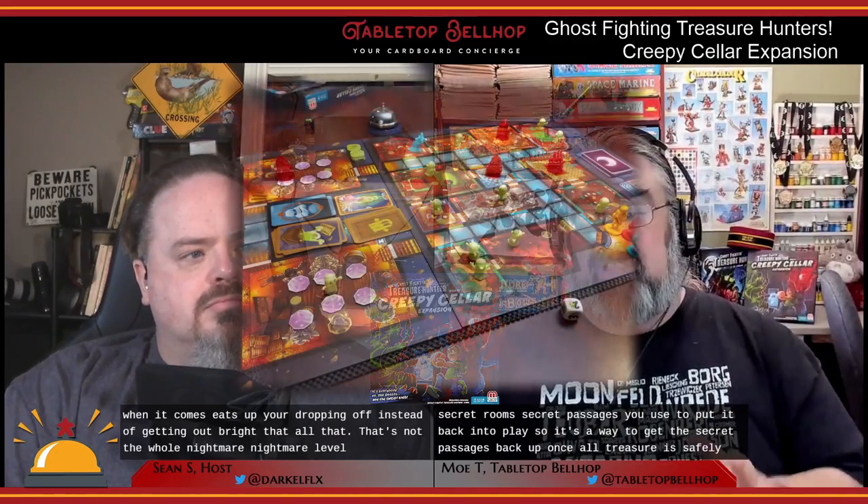Jinxed items are little square chits that go in your backpack. You can't get rid of them easily — they fill up your backpack so you can't collect treasure tiles, and you can't leave the house while holding one, which matters since you need to escape to win. However, each jinxed item has a letter on it for which room you return it to. If you end your turn in that room, you drop off the jinxed item and can restore one of the used secret passage tiles back into play.